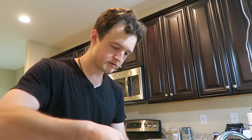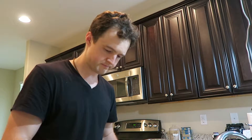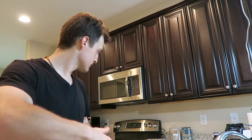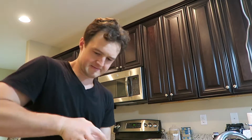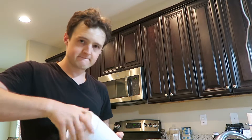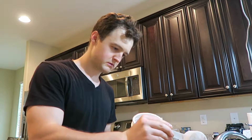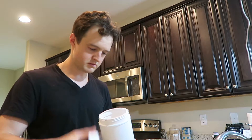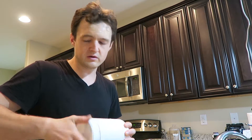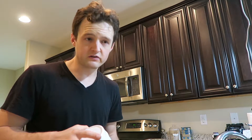Do two scoops of each — we've got two servings in here so I want to make sure we get enough greens powder. I don't know how sweet you guys like things, but you can play around with the different amounts and textures. The herbs will give it a little bit of sweetness too, and the lemons give it a nice tart feeling which I really enjoy.